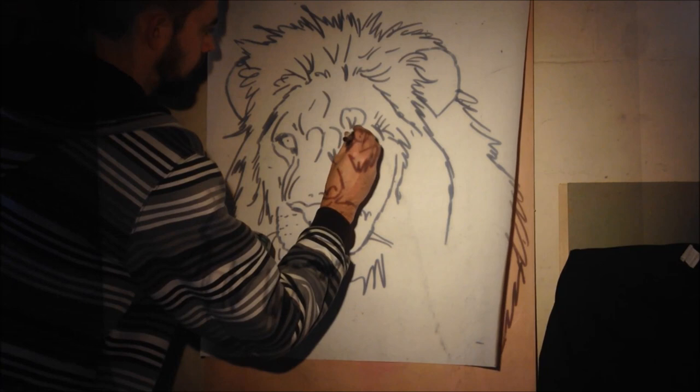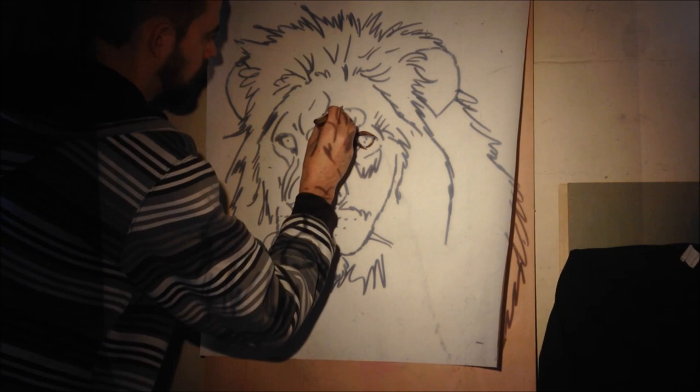Thank you for dropping into the studio today. I'm going to walk you through the process that I normally go through when I do a painting. In this case, it's a painting of a lion.